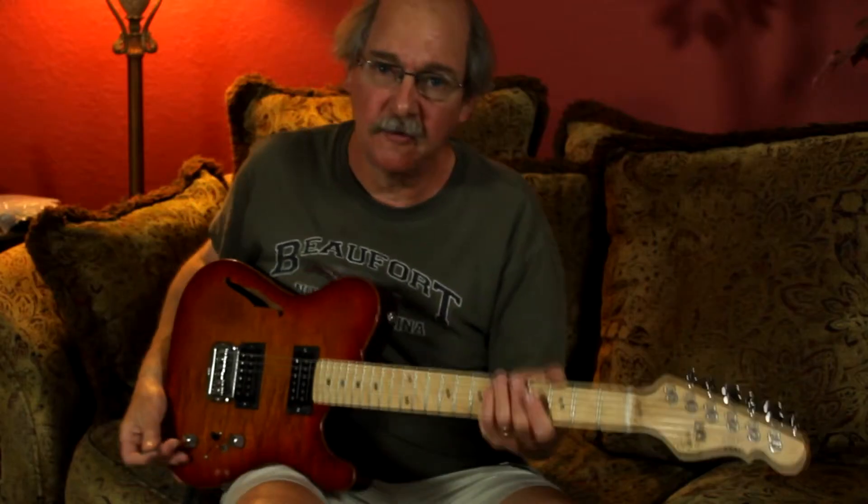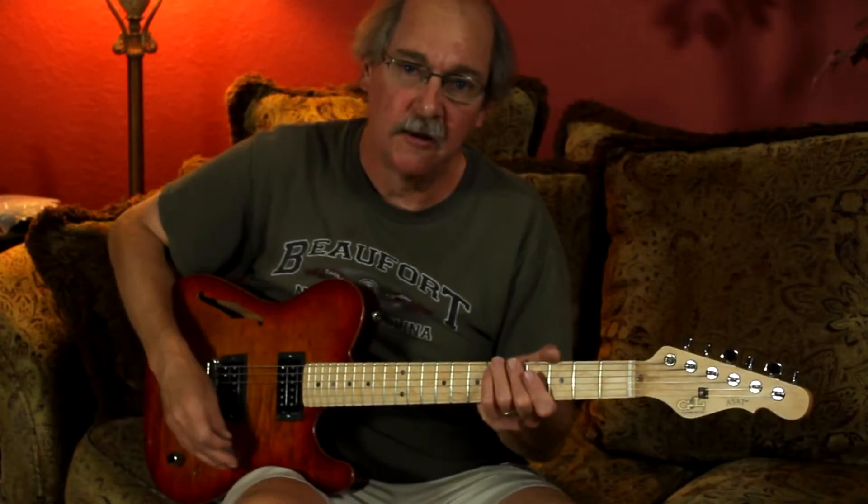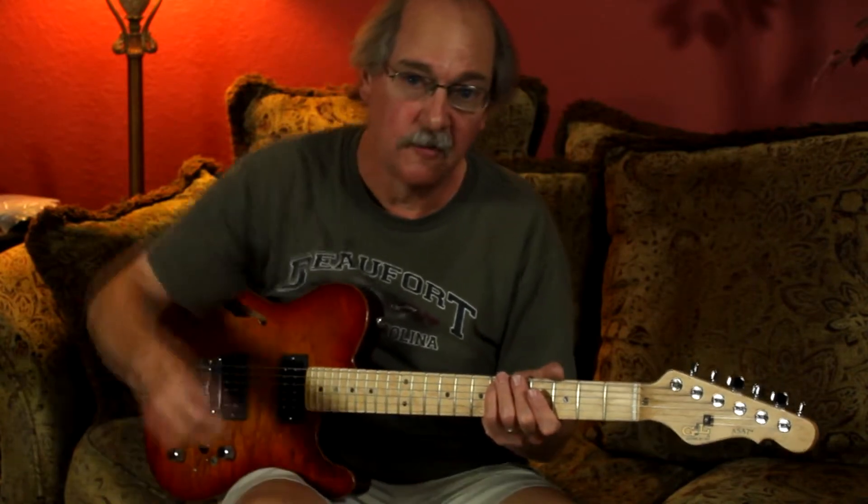I'm playing right now through a Fender Deluxe Amplifier and a G&L guitar. I just have a little bit of reverb on it. I just want to show you what these sound like.